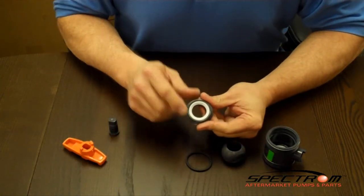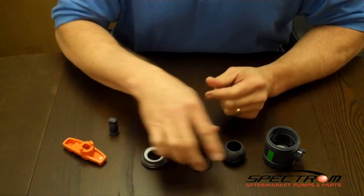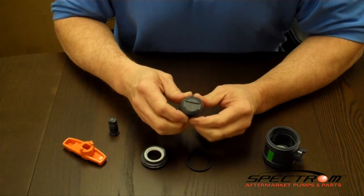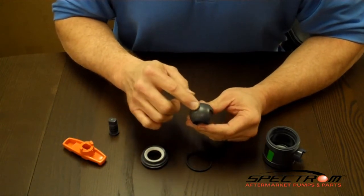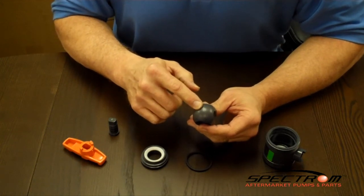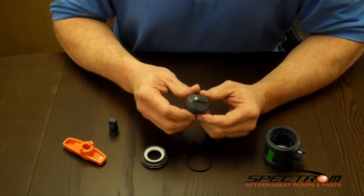The seat for this ball valve is 100% PTFE. In bleach applications, a vented ball should be specified. Vented balls will have a 1/8 inch hole on the discharge side of the ball to discharge trapped fumes downstream. Vented models will be denoted by a V in the item number.